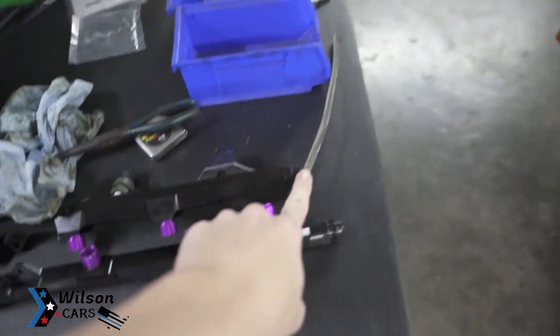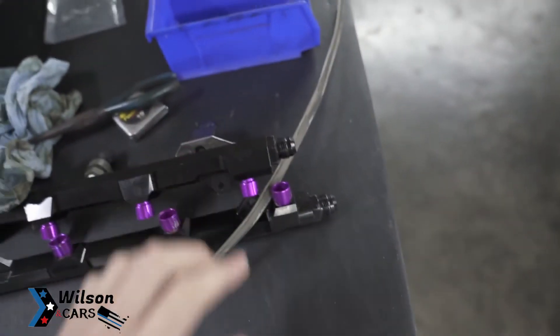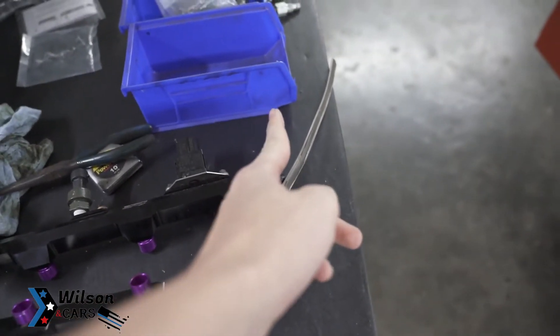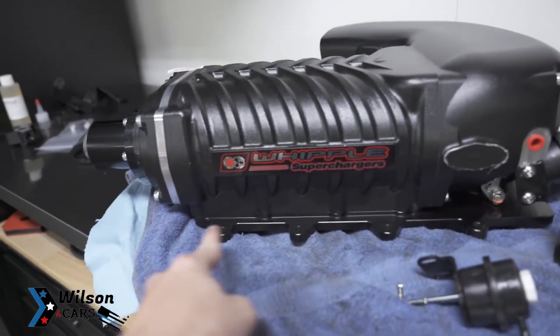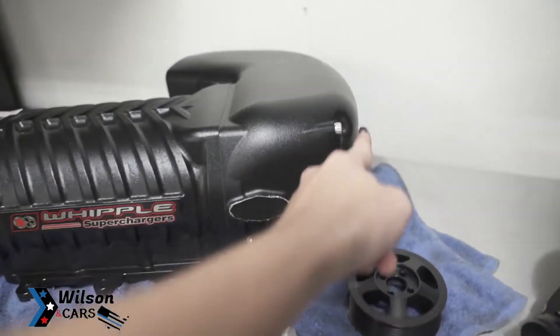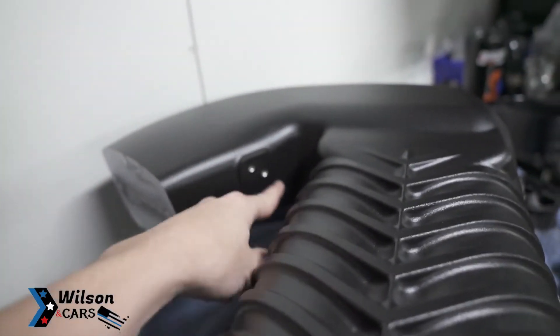I'm also going to change the fuel rails around a little bit — running some AN-4 fittings off the back, coming up and doing a 180 to send the lines back up. With the rails positioned, it'll come up, go right back around the back side, same on the other side — up, in, and put the regulator in the back corner so everything is nice, neat, and out of the way. That's all I've got for you guys today — until next time, peace out!